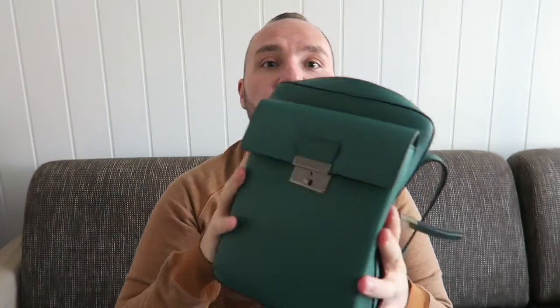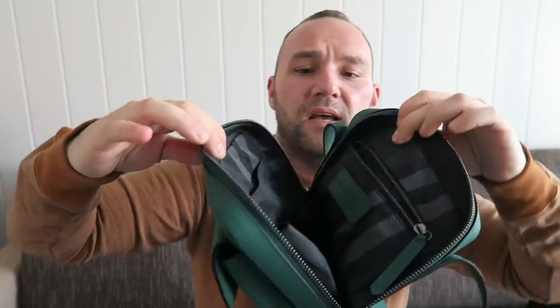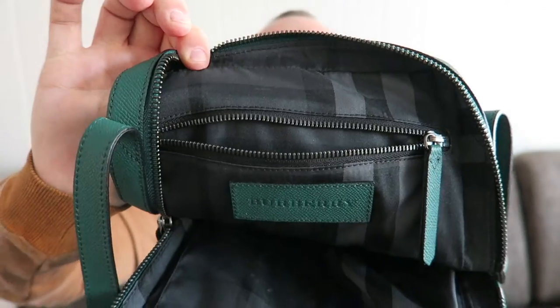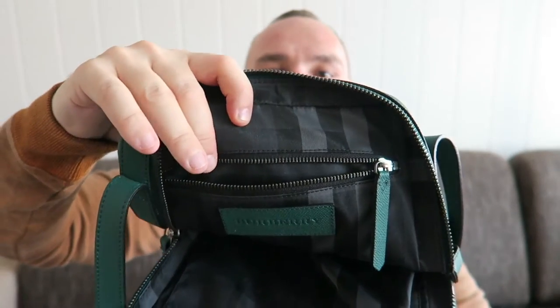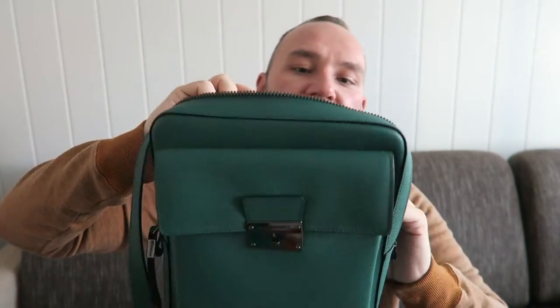Then we come to the inside compartment, which is pretty large. This is how it opens up — it opens quite wide. Once it's open, it's really easily accessible. What you have inside is a nice green leather pull from the same material the bag is made out of. The hardware inside is also blackened out. They could have easily put a normal silver zipper inside and called it a day, but they didn't. They put the blacked-out zipper to match all the hardware on the outside, and I think that's really nice.